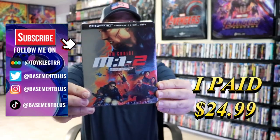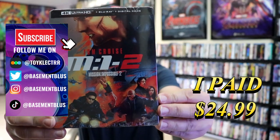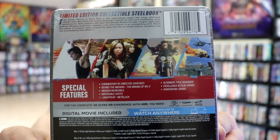So today I wanted to take time to do an unboxing of the Mission Impossible 2 4K Steelbook. Here's the front, and here's the back. If you'd like to read up on it and check out these special features, you can go ahead and pause and do so.